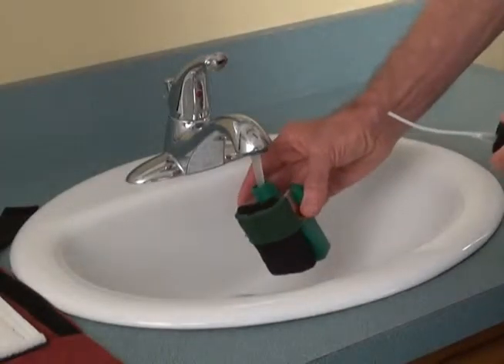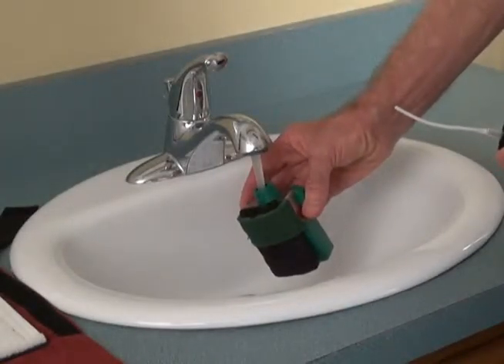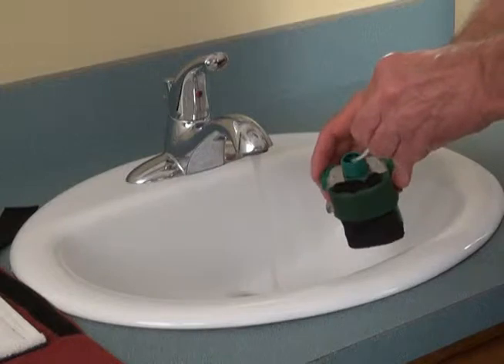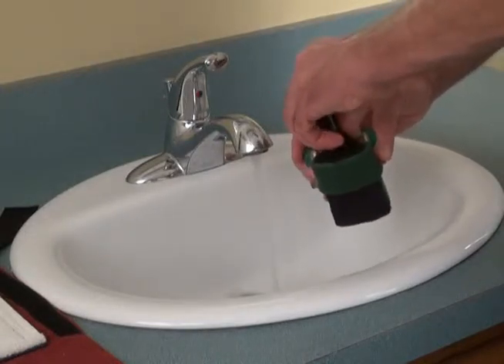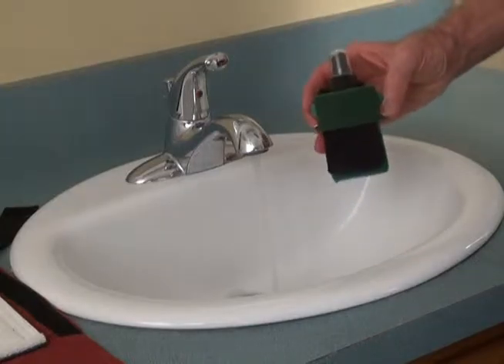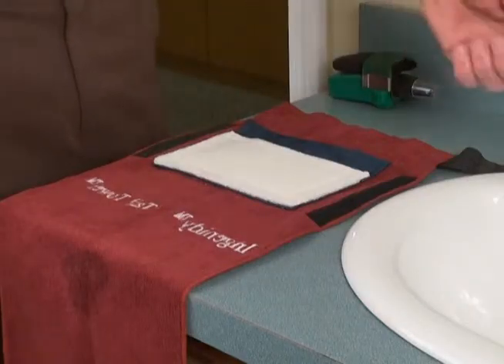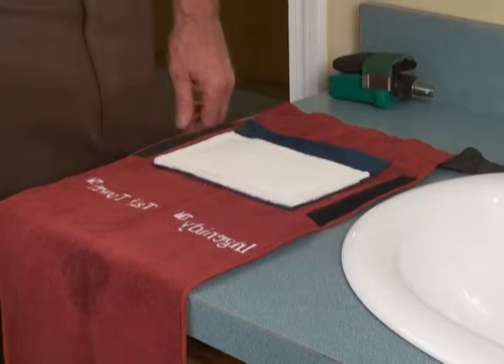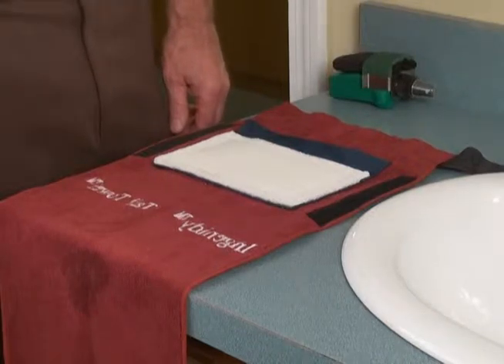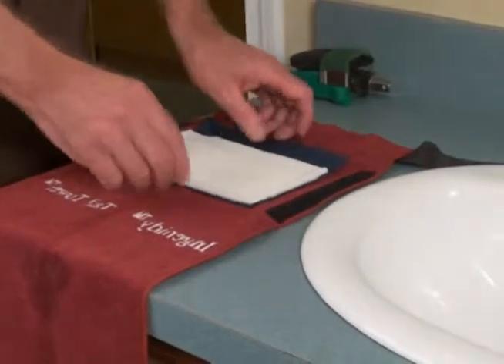Any time after receiving the Optimal Club Cleaner and Conditioner, it is a good time to fill it with water. There are over 900 pump sprays per fill, so don't worry about running out. Once you are at the course and before starting your round, you will need to wet the tail towel cleaning pad. Bring the tail towel to a sink in the men's or ladies' locker room.